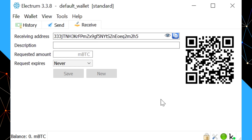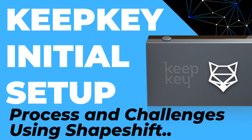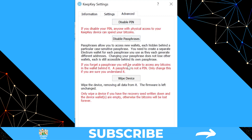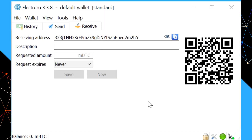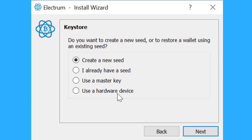Before putting any funds onto the wallet, we're going to verify that the recovery seed is correct — and just for completeness, we're going to do this using Electrum. It's also a good way to familiarize yourself with the process of restoring a wallet seed onto your KeepKey. A quick warning for those who already have funds on their KeepKey: make sure you can do that without wiping the device — I cover that in my previous video. So we click on the KeepKey icon, go to the advanced tab, and wipe the device. It'll ask us to confirm on the KeepKey itself, and we press the button to wipe it clean.